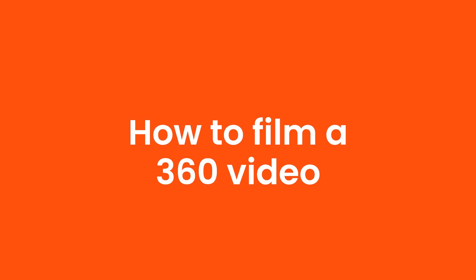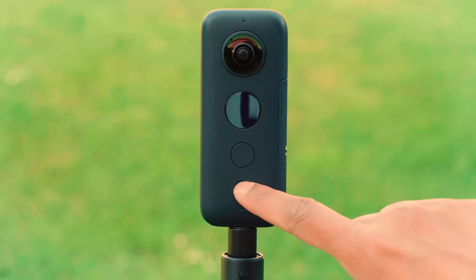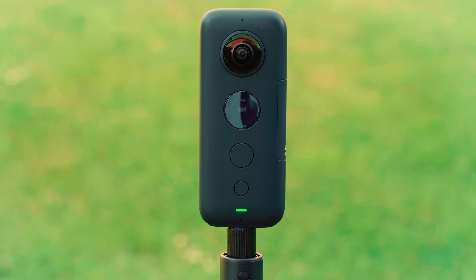How to film a 360 video. Screw the ONE X onto the Invisible Selfie Stick. Turn the ONE X on, go to video mode and make sure it is set to standard 5.7K 25fps mode. If it isn't then go to settings.